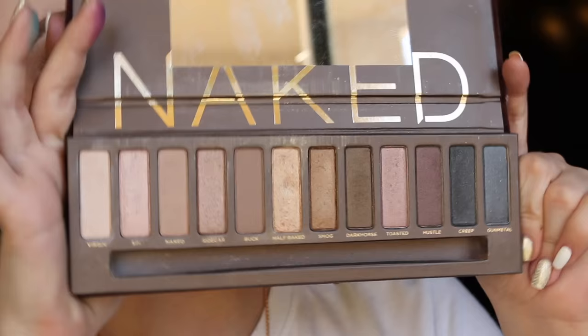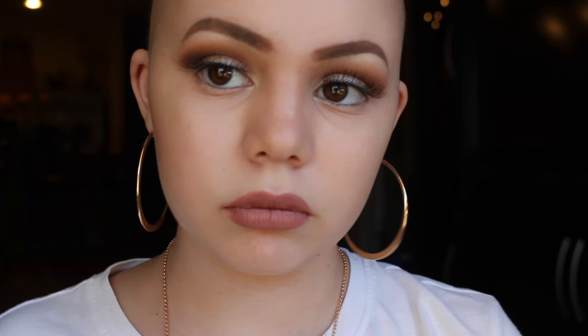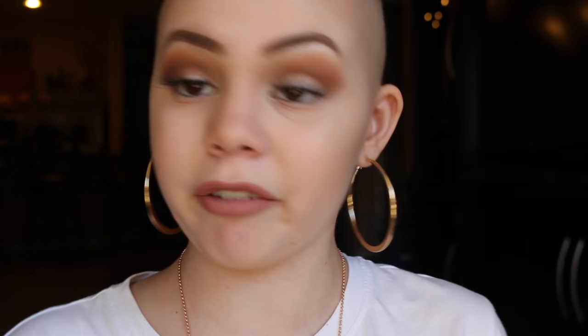Next I have the Urban Decay Naked palette, just the first one. I'm sure most of you know what this one looks like. It's a naked palette — everyone knows that naked palettes are great, especially for beginners. This was one of my first palettes and I used it almost every single day. You can create night looks and day looks out of this. Can we talk about the shade Half-Baked? It is the best standard gold color, like, ever. It's just gorgeous.